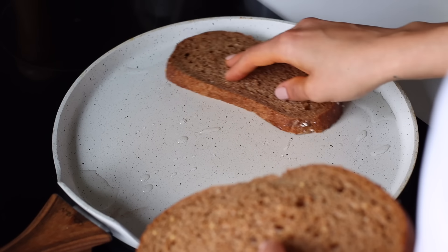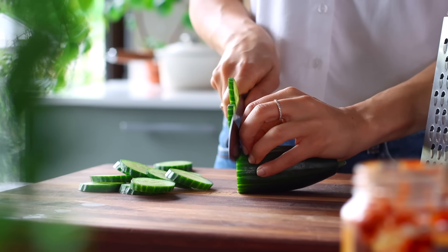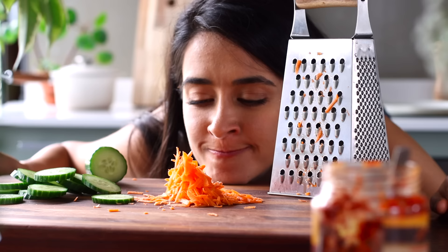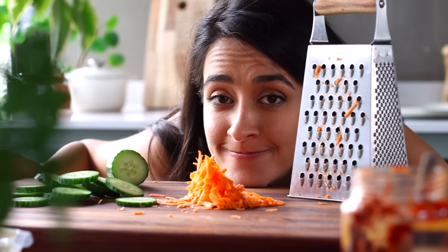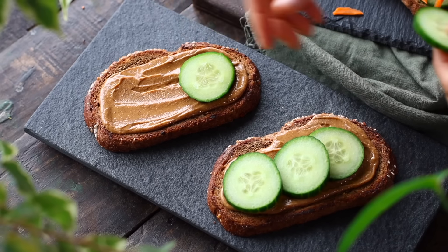First, we're going to toast up some whole wheat bread on a pan with just a little bit of oil. While it's toasting, we're going to slice up some cucumber and grate some carrot. When the bread is toasted, we're going to slather on some peanut butter and then top it with the veggies.